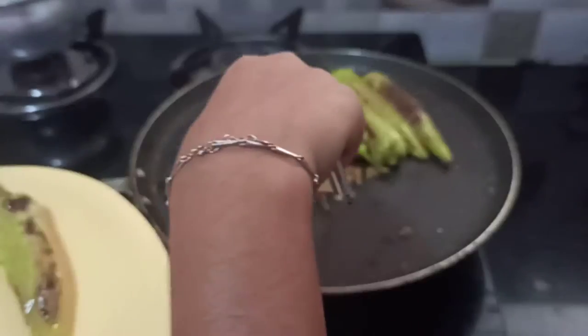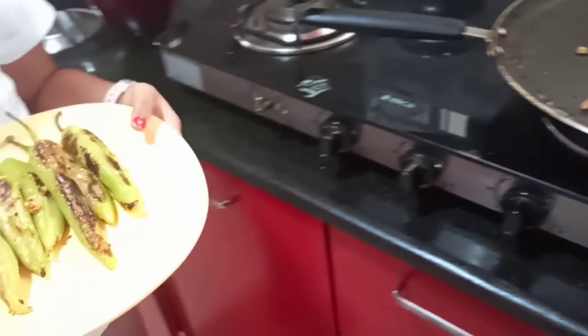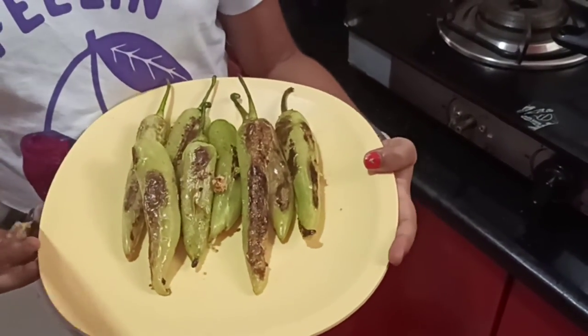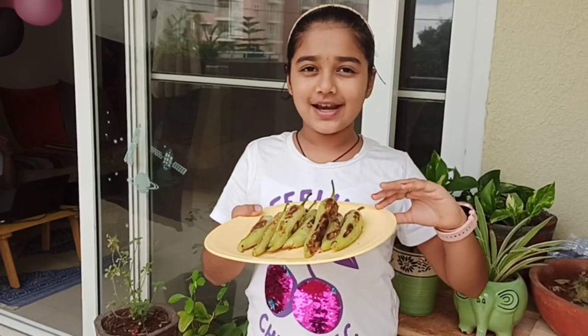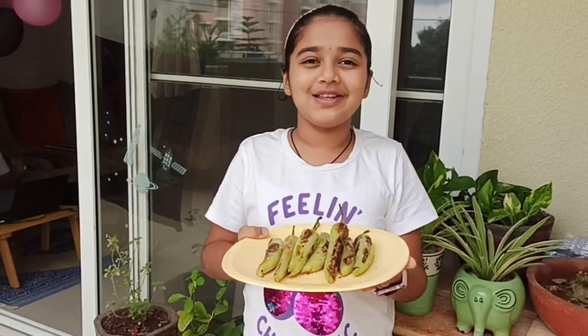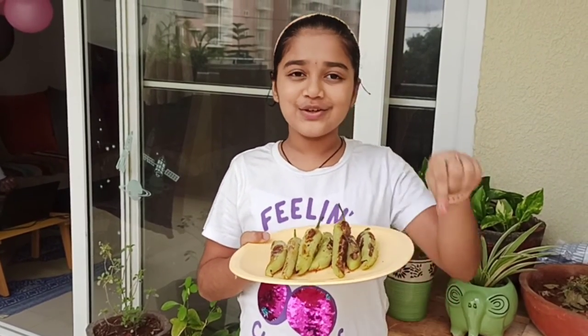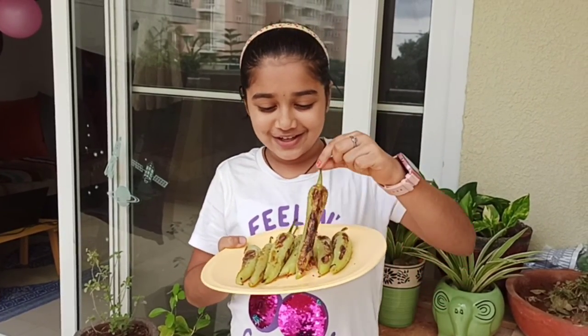Now let's get them out onto a plate. Wow, look at that! They have turned out really well and now it is ready. It tastes really good with rice and rasam. And my mom makes rava roti — if you put it into that, roll it and eat it like a burrito, it tastes really good.